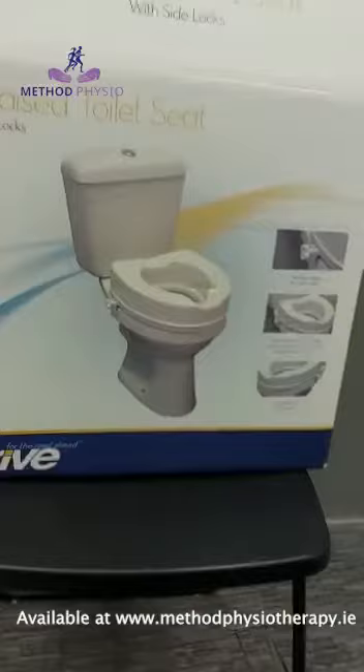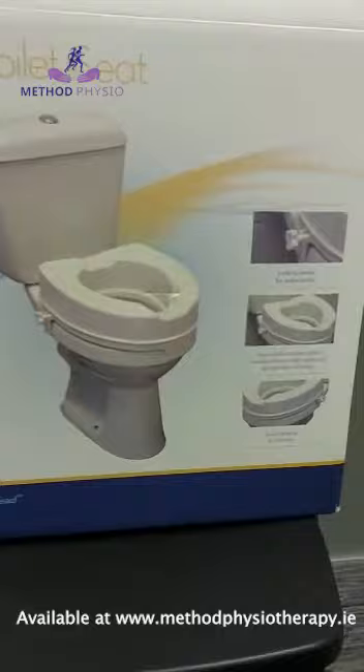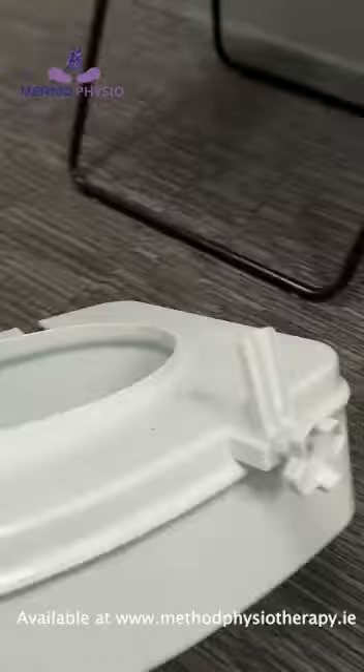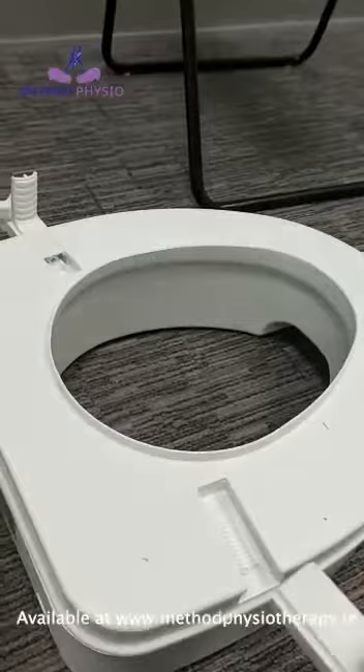This is the raised toilet seat and this is the box it comes in. It comes with instructions, and the first thing you do is install these little brackets on the side that help clip securely onto the toilet. I'm going to show you how to do that before we install it onto the toilet.